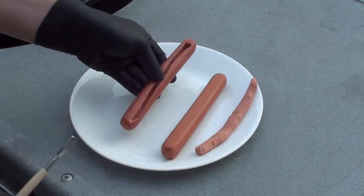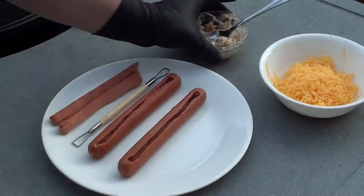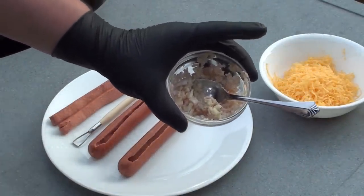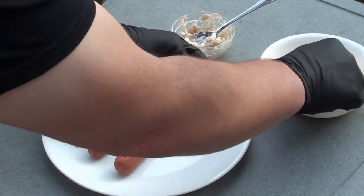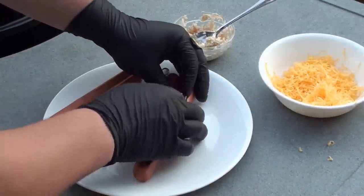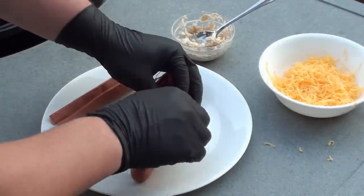Let's get this stuffed. For the first one, I'm going to keep it simple and classic with shredded cheddar cheese. For the second one, I diced up one clove of garlic, one shallot, and added two tablespoons of horseradish. Simply place it in the middle and press it down, working your way along, getting the whole thing filled.